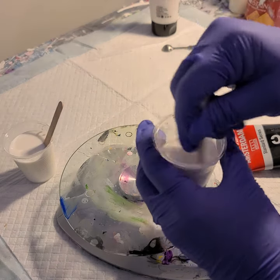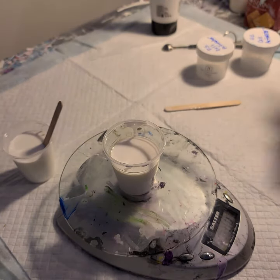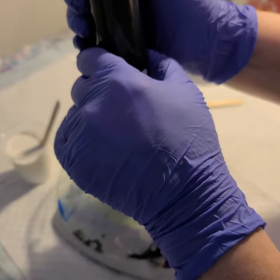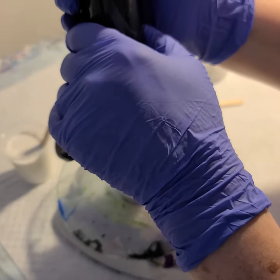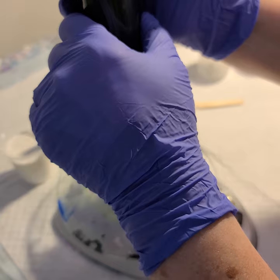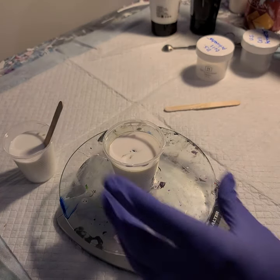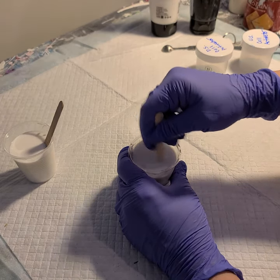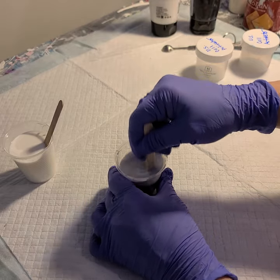One more quick stir — I got a hair in there, let me get it out. Now I'll reset the scale to zero and add one half ounce of black paint to the other cup. One eighth, one fourth, three eighths — it's playing games with me now. One half. And that's it — I'll move my scale out of the way and stir this up.